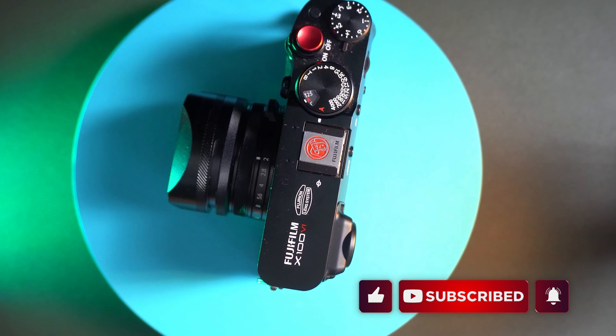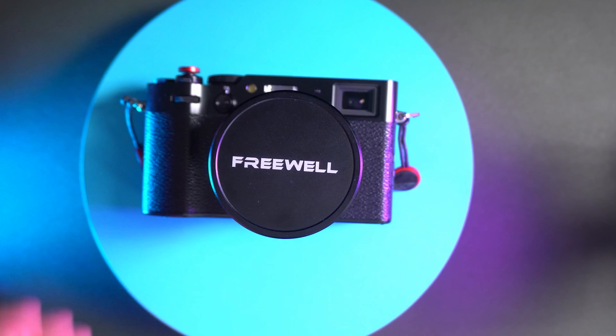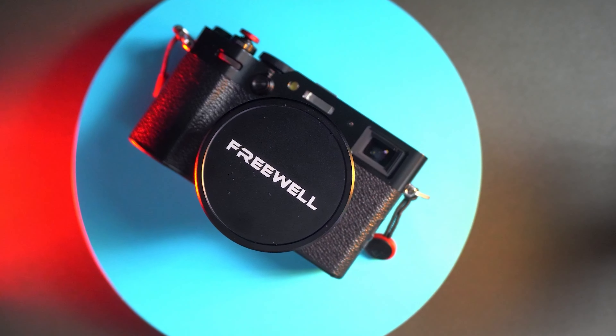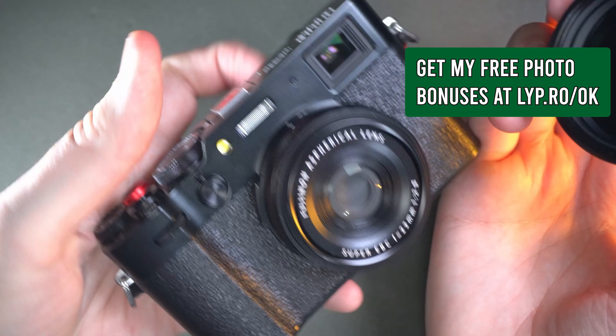It's not just a simple lens hood. This lens hood comes with two filters: a CPL filter — a circular polarizer filter — and a mist filter.